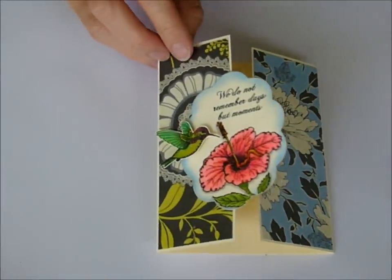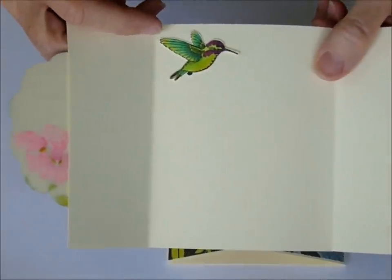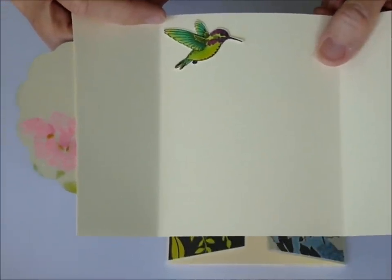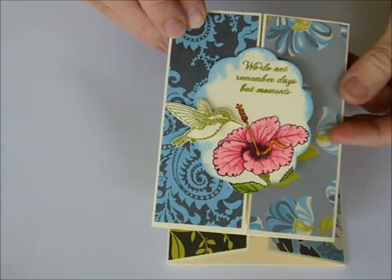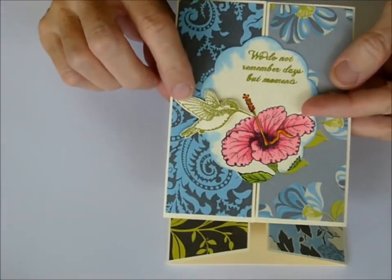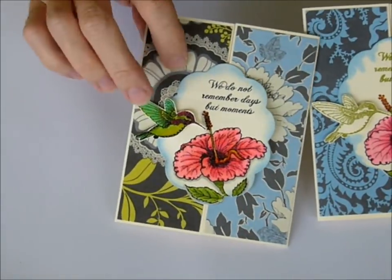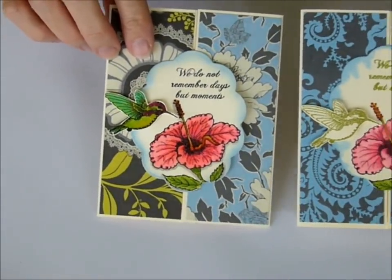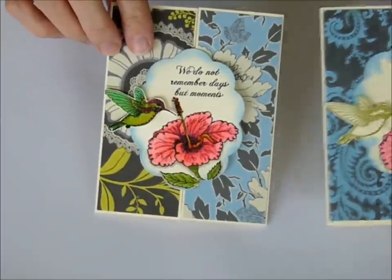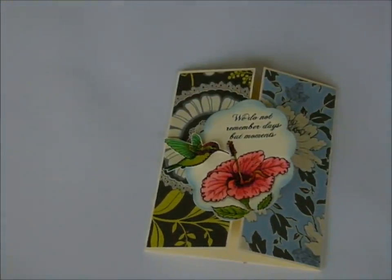You could also stamp another hummingbird on the inside if you'd like, or on the envelope if you want to. Here is the card with the Pear Boss from last month, and here it is this month with the sparkle embossing powder. I hope you have fun playing with this month's Video Kit Club, and I'll see you again next month. Happy stamping!